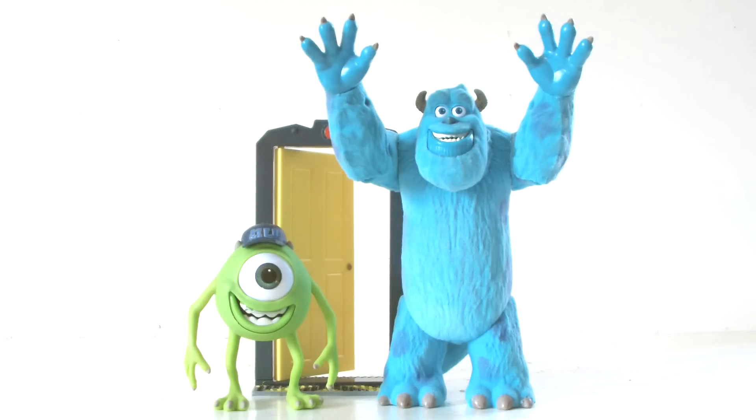Doing a size comparison, Sully fits in well with some of the other figures in the range, such as this Mike Wazowski figure. Sully doesn't look too out of place next to him, and Mike's door accessory makes this a very nice set to have on display if you're a fan of the movie.